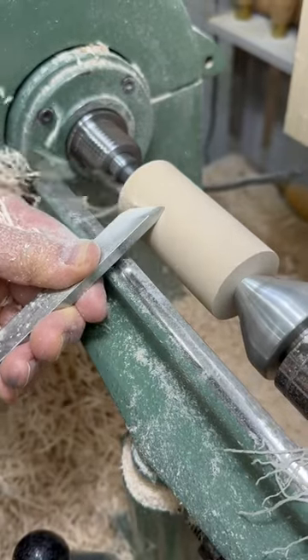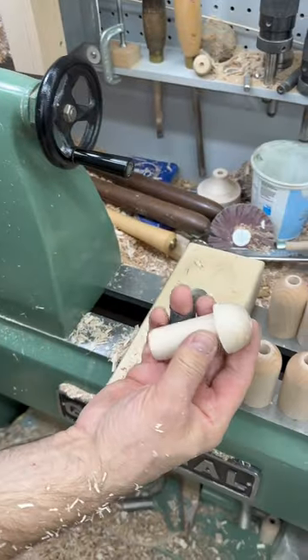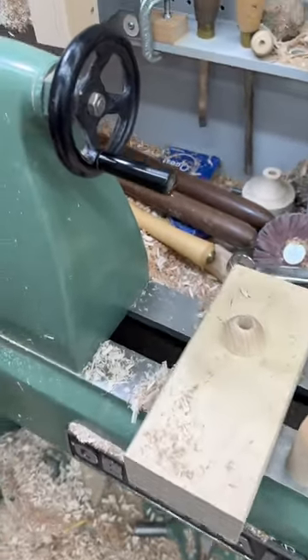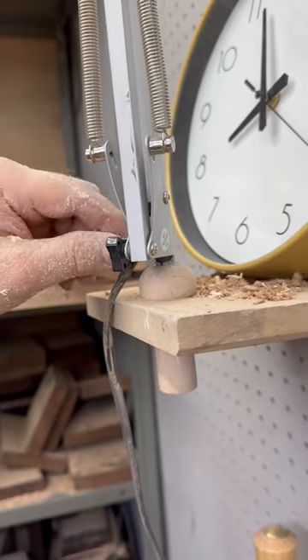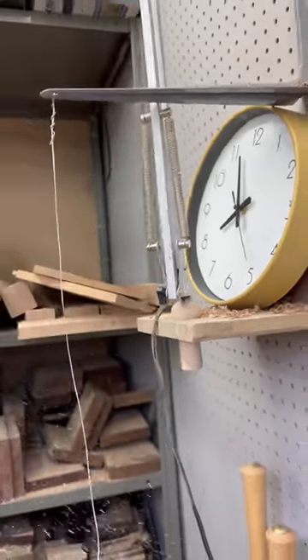Hi folks, Rob Cosman. I'm making what's called a mushroom. Let me show you what it is — it's like that. It goes in a one-inch hole in your bench, and then that half-inch hole takes the end of your bench lamp, and that's a fragile piece. So instead of using the half-inch part, which eventually breaks, that fits into the mushroom, and the entire mushroom turns.